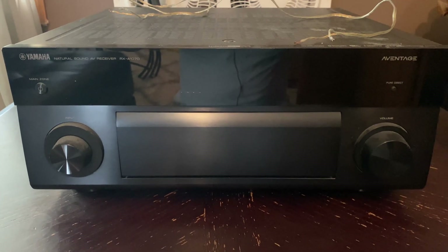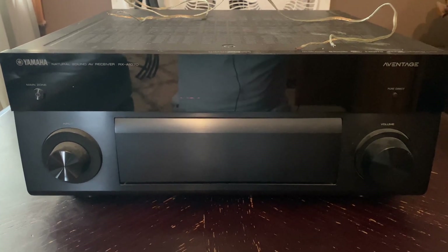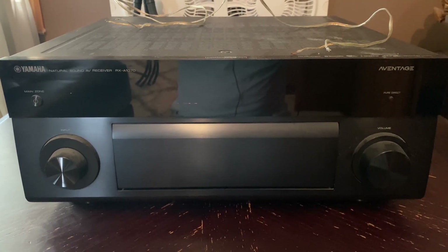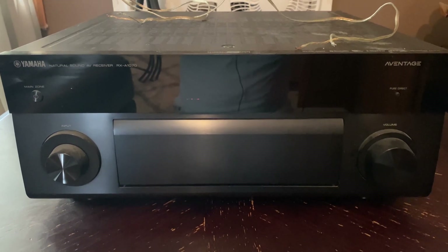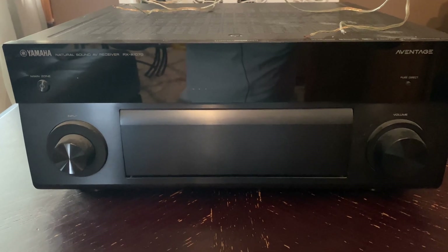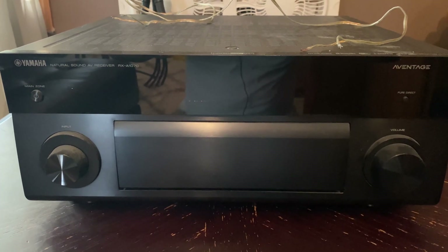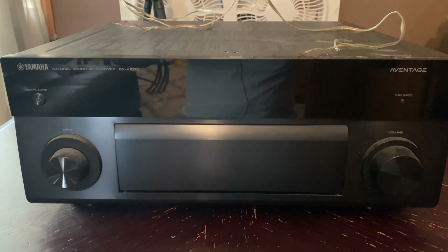Welcome back everybody to another video. In this video, I'm going to show you guys how to run WMOs step-by-step on a Yamaha, but typically you can use this for any AVRs. This is for those who are not 100% sure how to run it correctly. This video is for everyone.